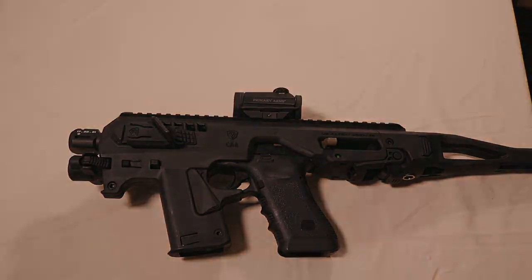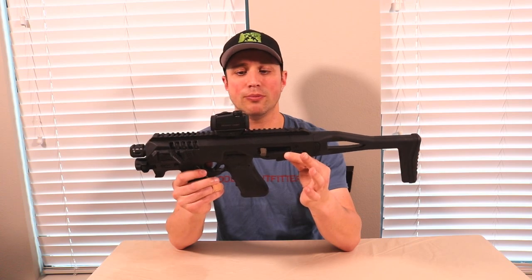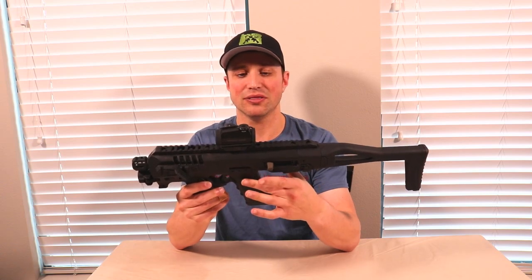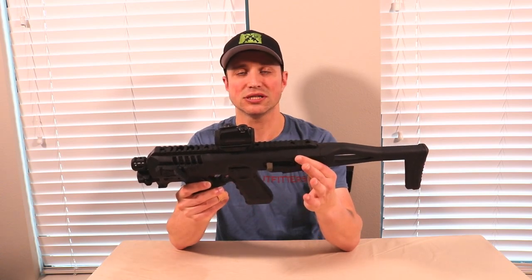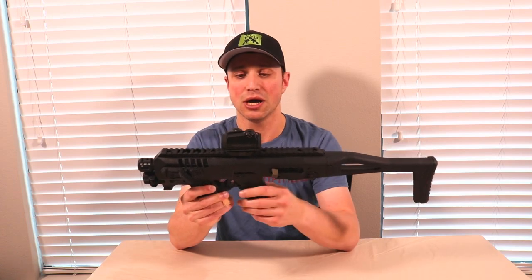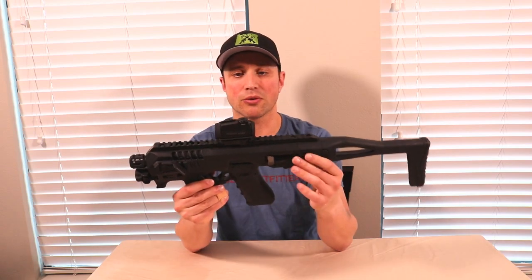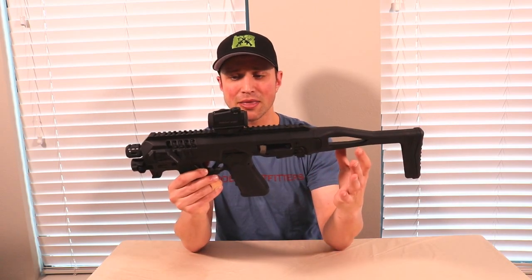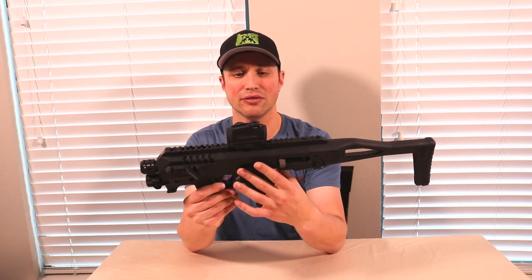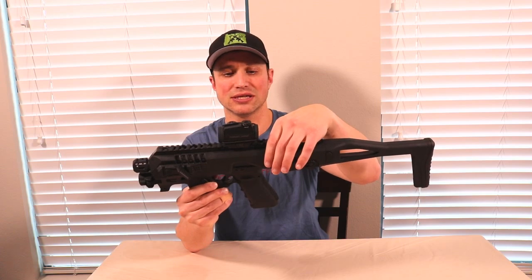The Gen 4 Microroni carbine conversion kit is an upgrade to an already pretty cool package for a Glock pistol. There are a lot of Glock enhancements out there, and this is one I see as actually useful — taking a simple platform like a Glock pistol and converting it into a very effective carbine. If you're going to do this, make sure you get the tax stamp for your pistol before putting it into the Microroni conversion kit. I like how they left the slide release exposed without their button over it, which didn't always work, and it's cool how they built in the charging handle — one less thing to lose.